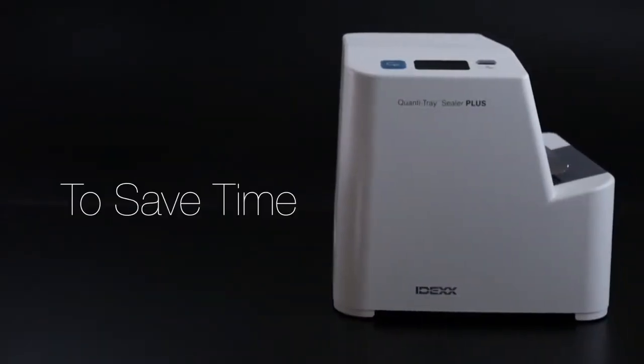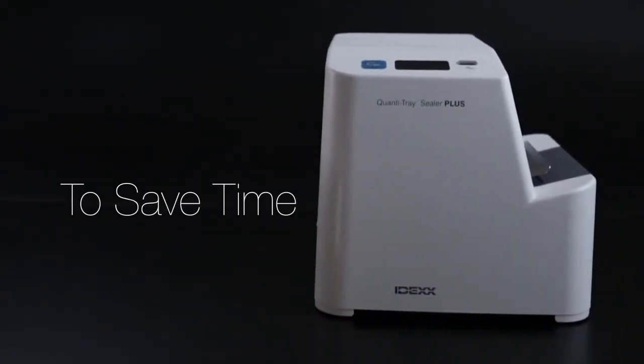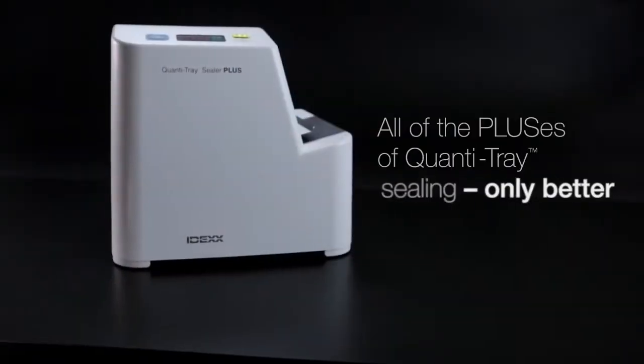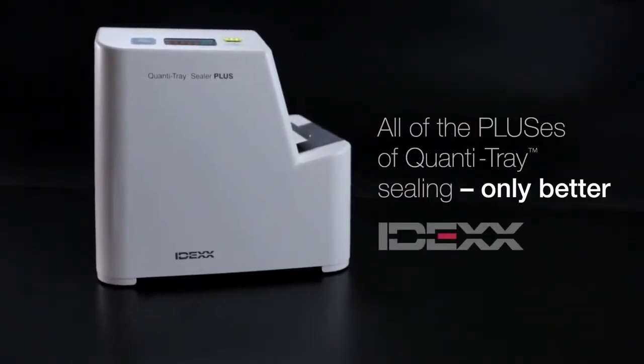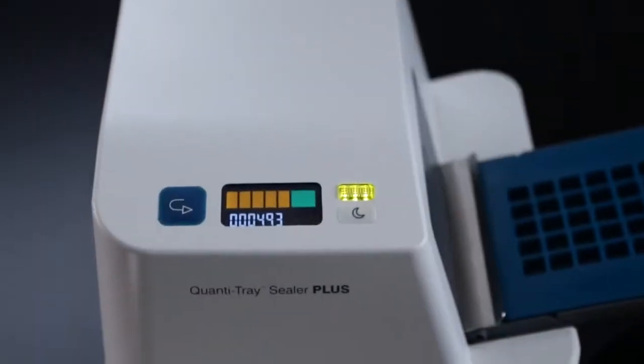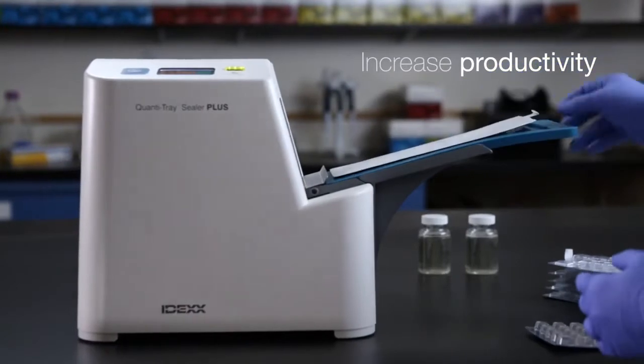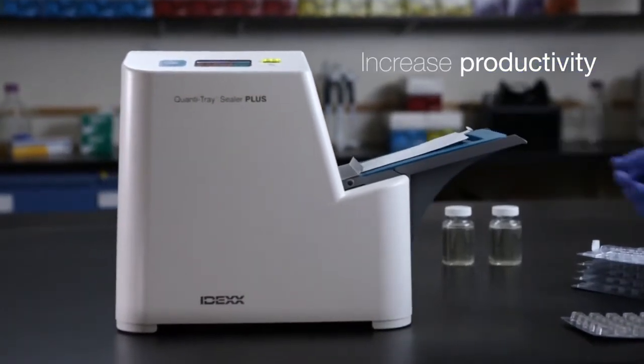It's time to save time with the Quantitres Sealer Plus, the next generation sealer from IDEXX. Building on the reliability and ease of use of our Model 2X, the field-tested Quantitres Sealer Plus has been redesigned to increase lab productivity and make your job easier.